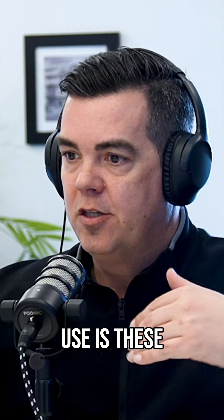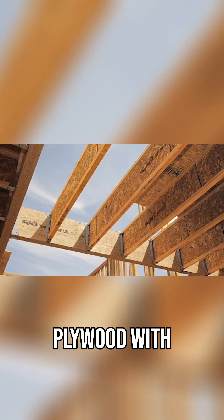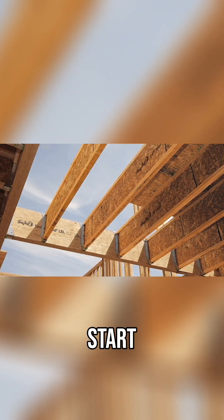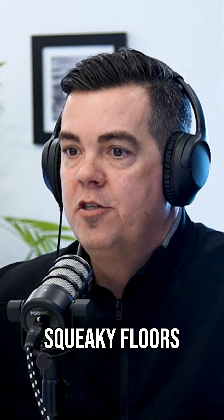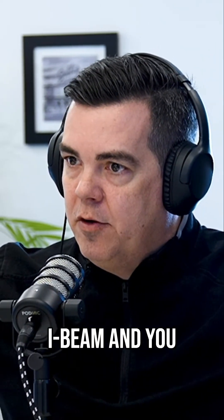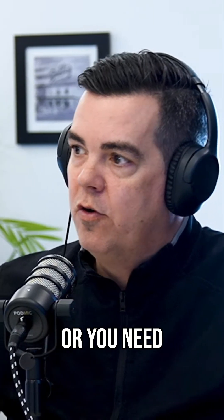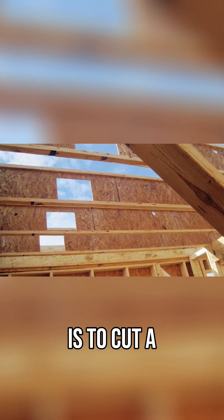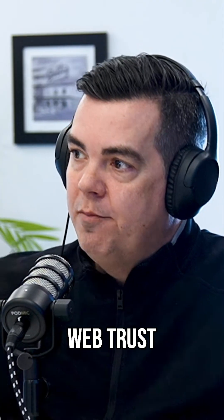A lot of builders use wood I-beams — it's a piece of plywood with a two-by-four or two-by-three on either side. The glue on those joints can start to break down and you get squeaky floors. The biggest issue is that when you have a solid wood I-beam and you need to run a trunk for your HVAC, plumbing, or whatever, the only way to get it from one side to the other is to cut a hole through it.